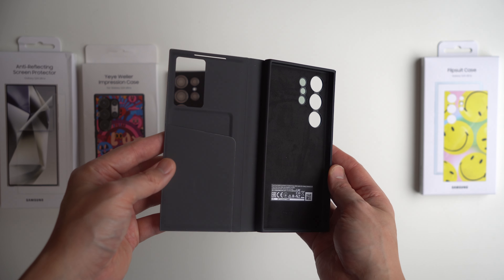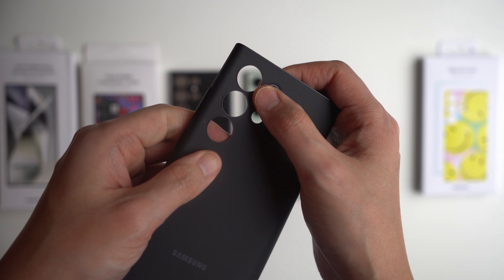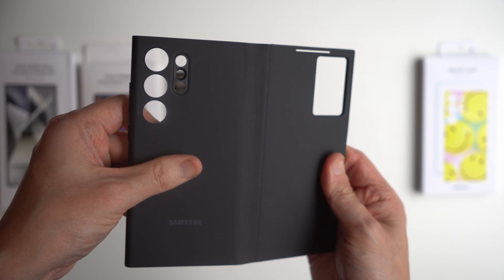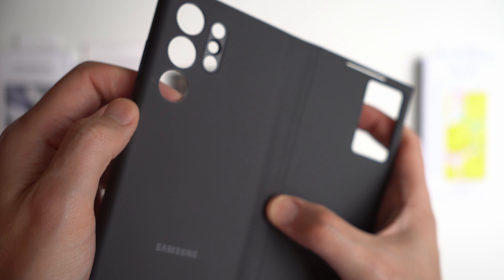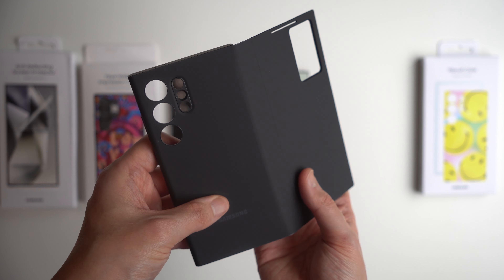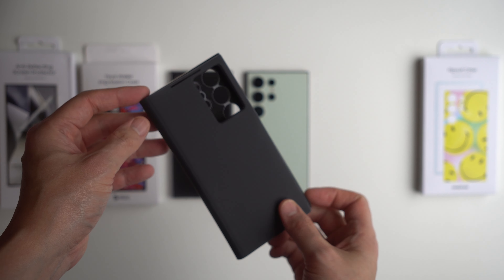This is what the S-View Wallet case looks like when you first get it. You'll notice they have a micro suede on the inside. There is a camera bump cutout and the material has been updated — it's definitely grippier, slightly soft touch, and gives you a leatherette kind of feel. This is not going to be similar to Apple's fine woven case, which is more nylony like a Prada bag. This is more like a vegan leather case.